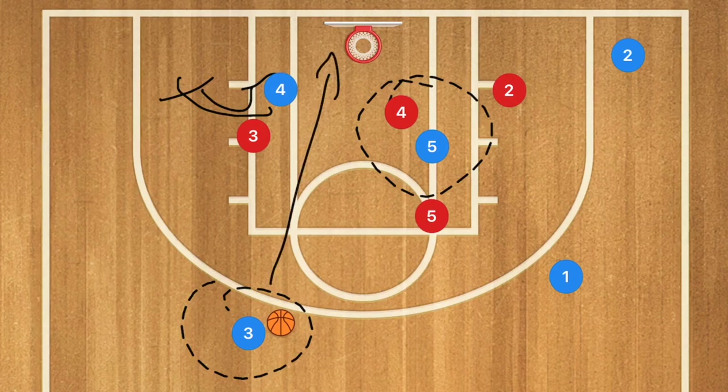Even though this was just a simple screen and roll and screen away play, it's opened up all of these different opportunities — and that is what the Horns offense does for you.